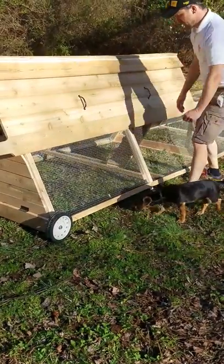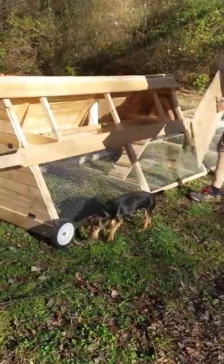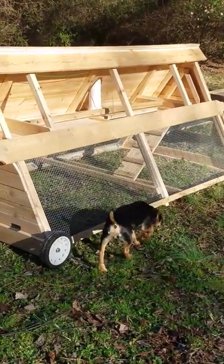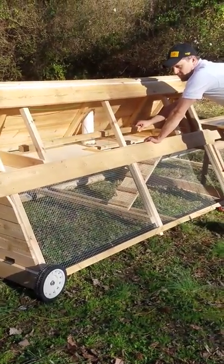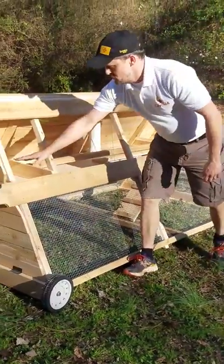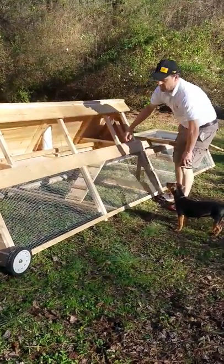Let's talk about the inside. I'm going to pull off the side handle door here — this is what you're going to use to get in and clean. On the inside we have a removable nesting bar that the girls sleep on at night, and that can come out to allow for easy cleaning. We also have two nesting areas where, once you put the pine shavings in, the girls will go to lay their eggs.